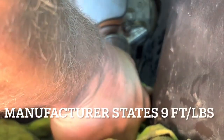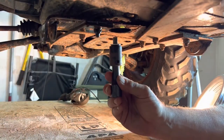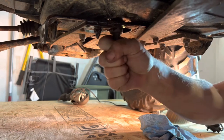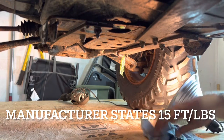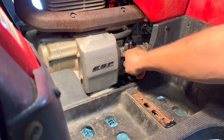Tighten them about finger tight. Put your drain plug back in — not too tight.